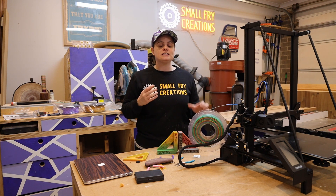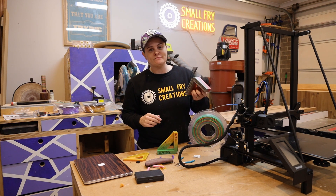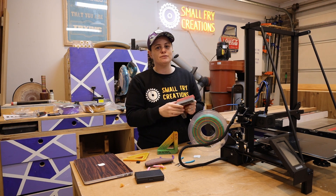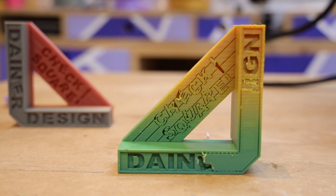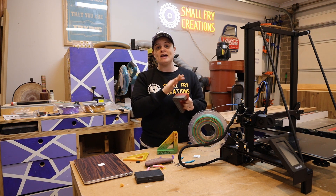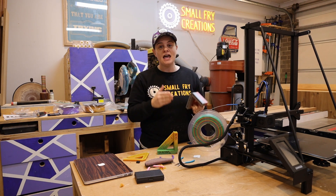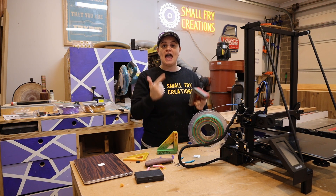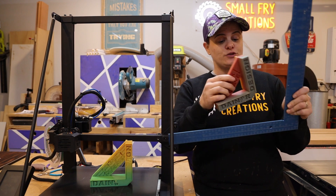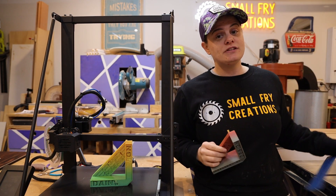I also wanted to test the printer over an extended print time and test its accuracy, so I used these Mark Dana check squares — he is over at Dana Made on YouTube, I will link him below. He sells the files for these really versatile check squares. One print took 15 hours and another took 13 hours, and this is really where I did the learning. When I align them to a perfect 90, there is no gap, so in terms of accuracy the printer gets a big tick.